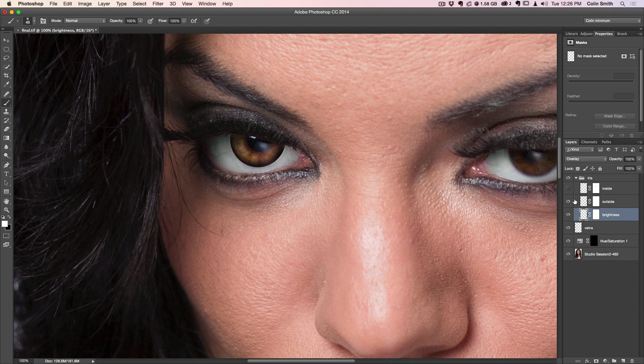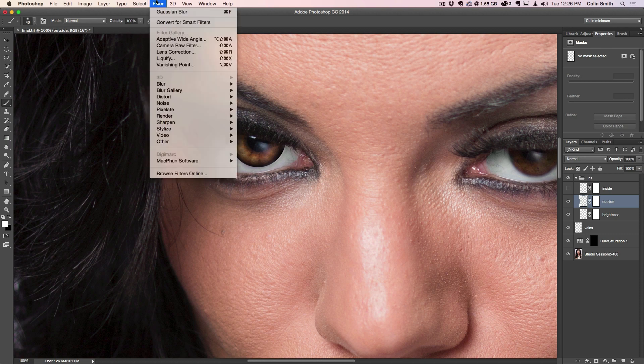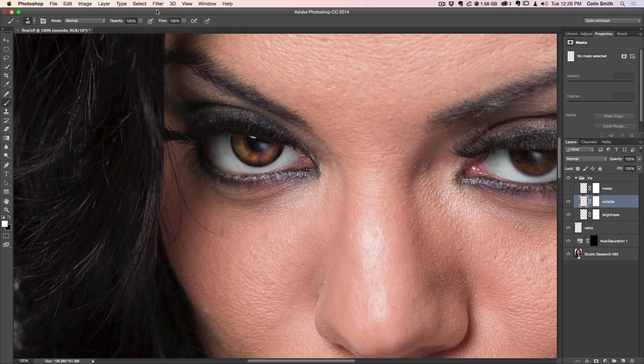Now we're going to go to the outside layer and do the same thing — soften that edge. Since we already set the right blur amount, just choose Filter > Gaussian Blur again, or hit Ctrl F / Command F to reapply the previous filter. That just softens it appropriately. Then go to the inside layer in the middle and apply that same blur. If you look at this before and after, you can see how it's really cutting in and defining the different parts of the eye, creating a very strong and powerful look.